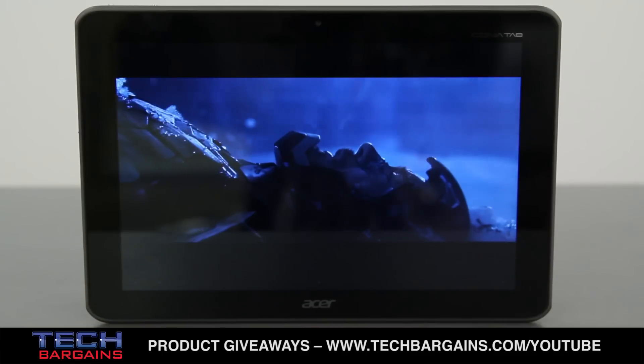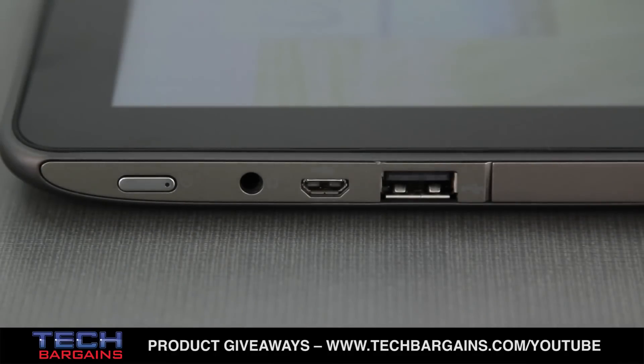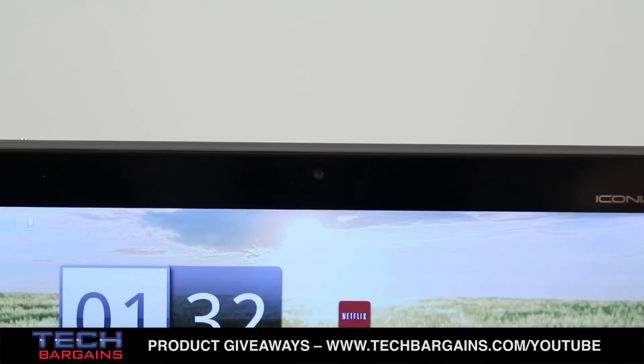It also came with full Wi-Fi support, Bluetooth 2.1, a full-sized USB port, and a 2 megapixel front-facing camera with microphone.